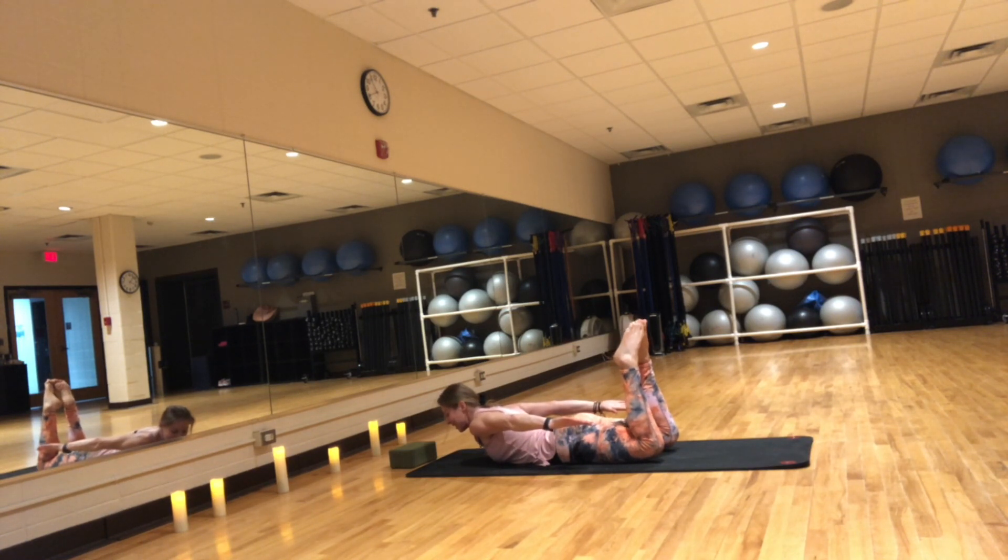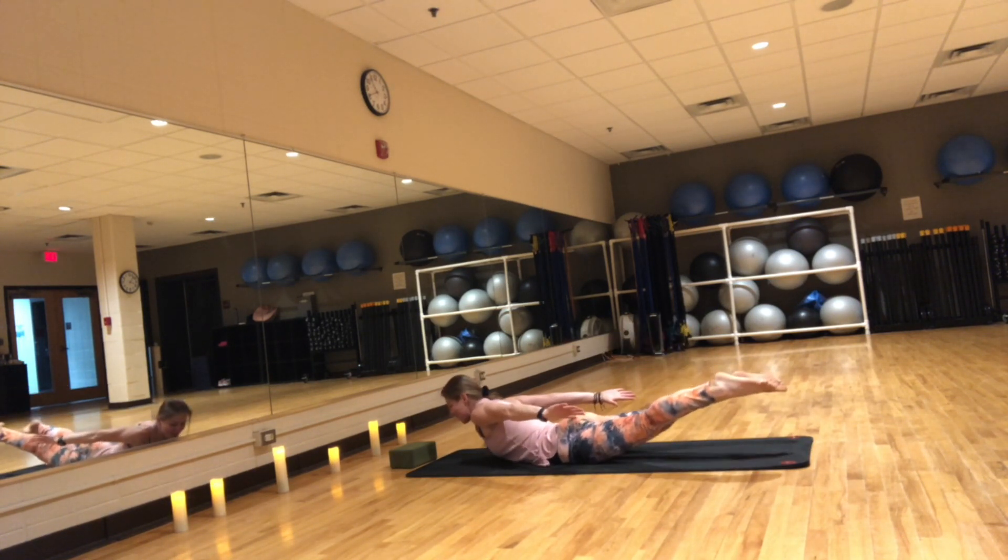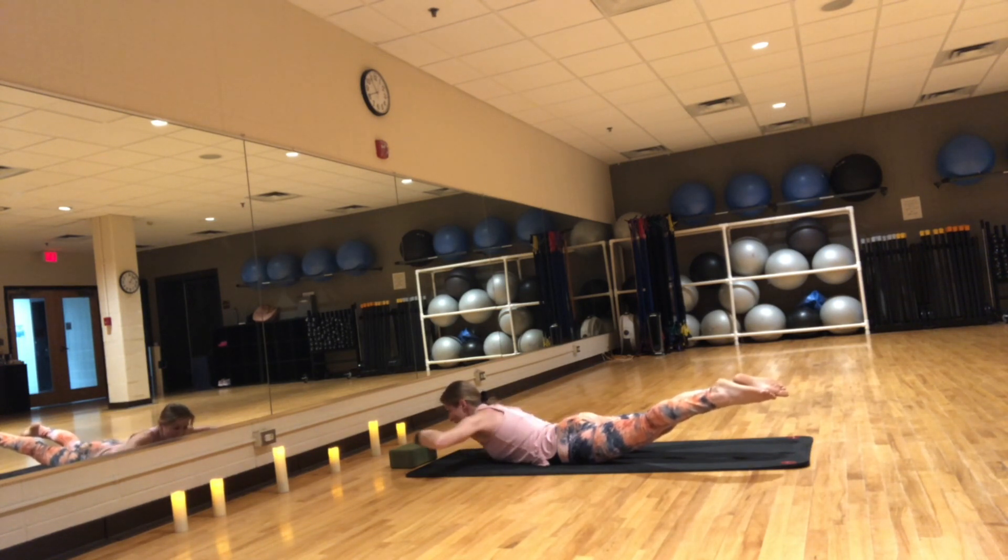Hold here for five. Extend your legs, lift everything up, engage the core, squeeze those glutes, bring those shoulder blades together. Hold here, extend your arms forward. Five, four, three, two, one. Release.